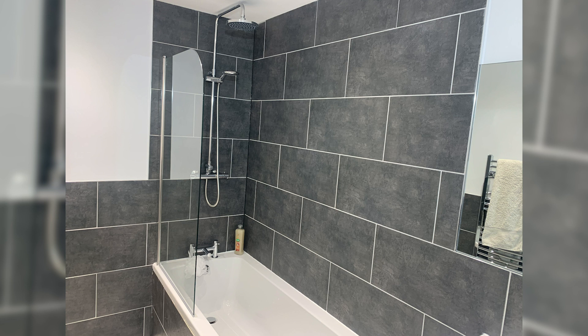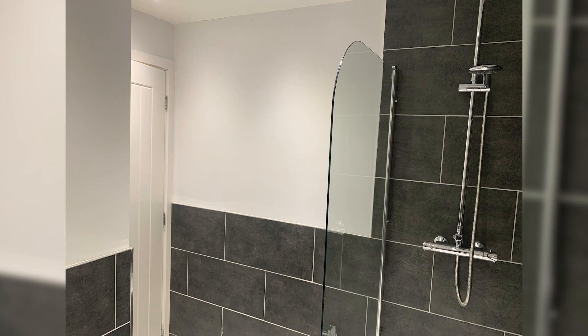I actually done all the tiling myself, which I was pretty pleased about — although there are a few things I could pick up when you look closely. For my first time tiling, I think it went okay. I'd probably pay somebody else to do it next time. And that's just a silly picture of me.